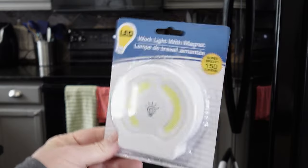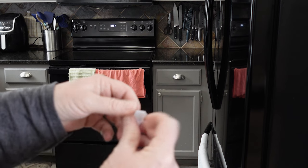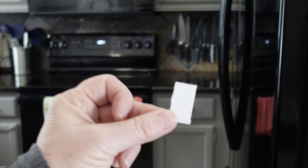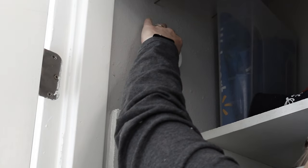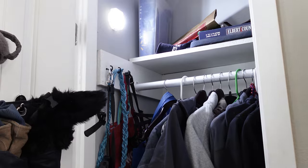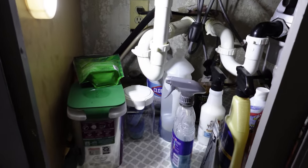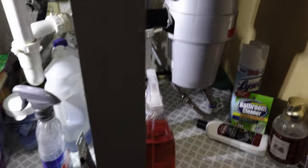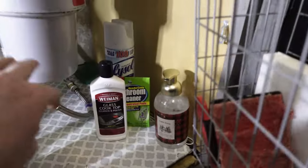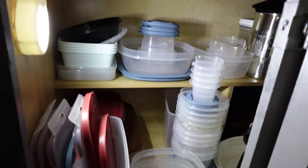I also have really dark cabinets and I found these lights at the Dollar Tree. They're LED lights and they are so handy. They include Velcro that you just place wherever you want it to go. Take one piece of the Velcro and stick it to a wall or inside a cabinet, then the other piece goes on the light. You can add light to places where it's a little dark, like this closet. Or if you have an older home with big cabinets, just by adding a little bit of light you can see everything underneath. We also have really deep cabinets where we store our Tupperware, so I added in one of those lights and it makes such a difference.